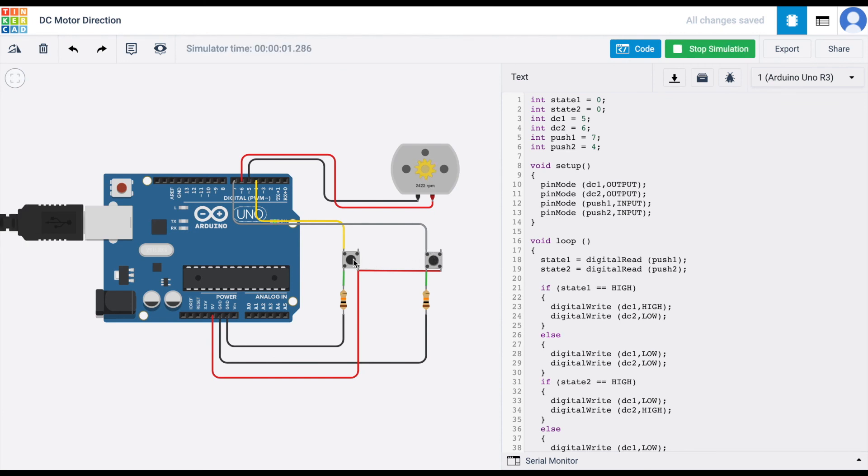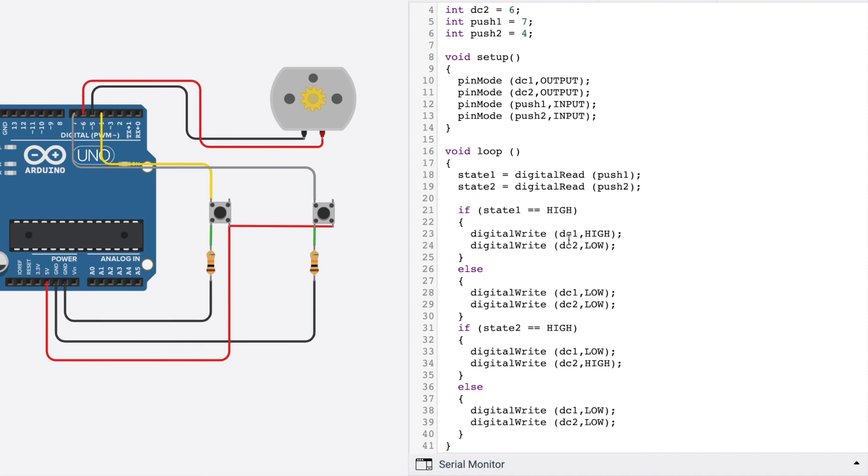After testing, we find the directions are swapped — pressing the left button goes clockwise and the right goes anti-clockwise. To fix this, inside the state1 == HIGH block we change DC1 to LOW and DC2 to HIGH, and inside the state2 == HIGH block we change DC1 to HIGH and DC2 to LOW. Now let's check if it's working.